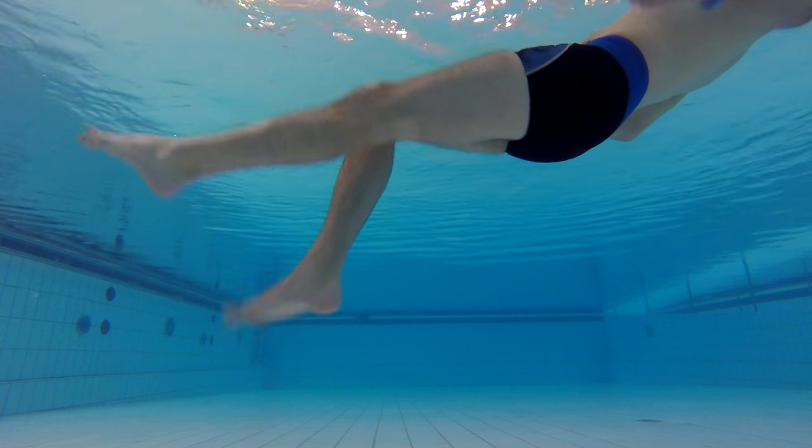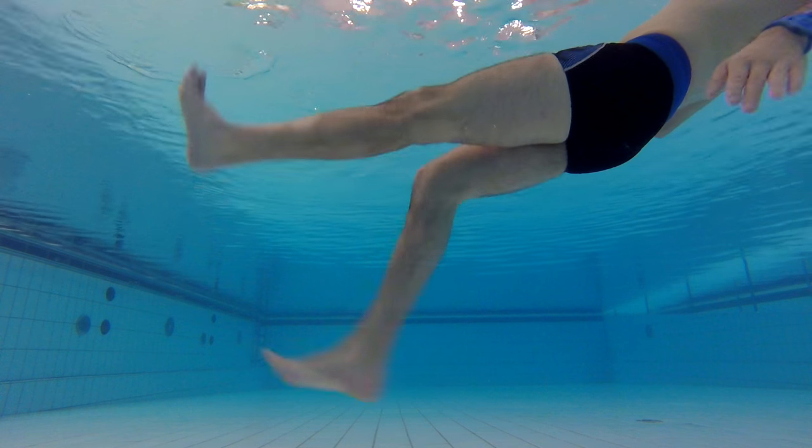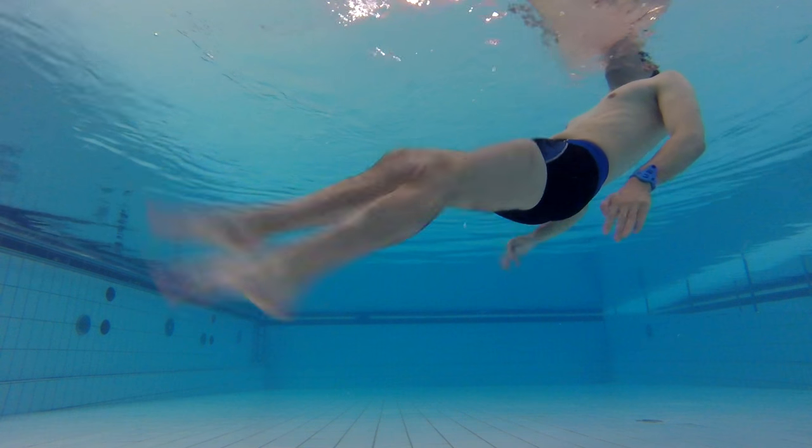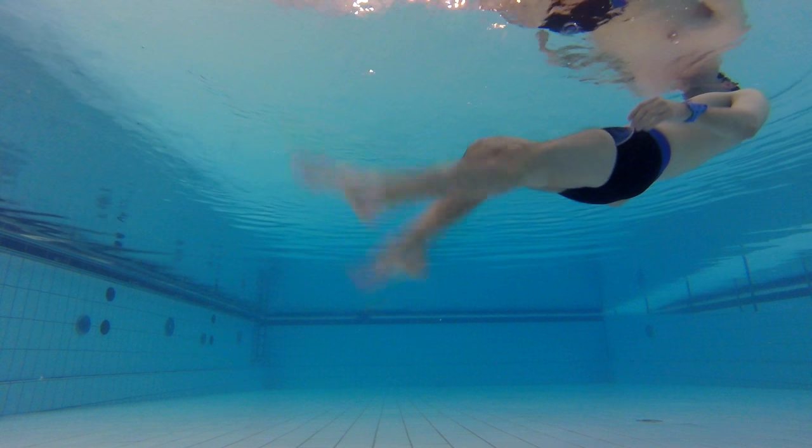If you have your feet flat, like you can see me here, it's like when you're walking — then you won't get any thrust to get forward. So you really want to stretch those feet as much as possible.